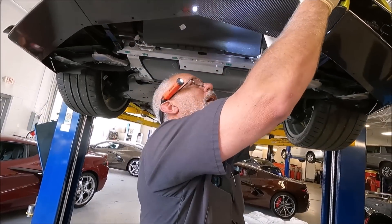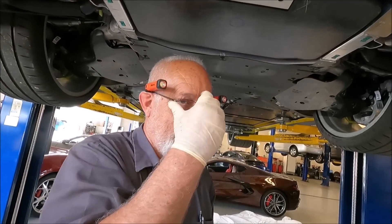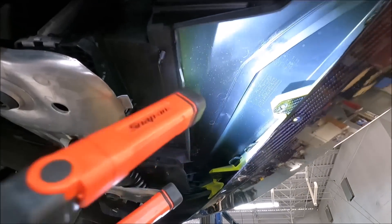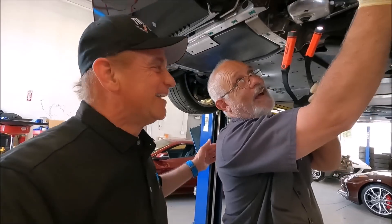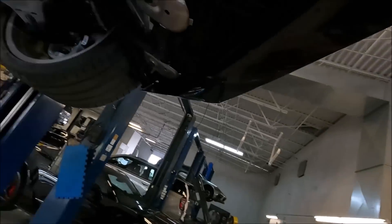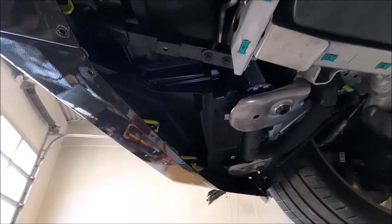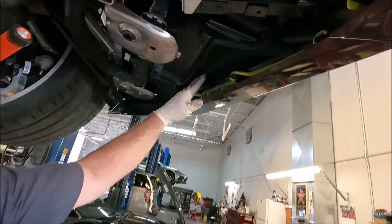I wanted to show people why you have to take the bumper off to put the grill guards on. You don't have to do that on the Stingray, but on the Z06 you have to. You can see the access through there. On the Stingray you've got an opening, but on the Z06 underneath here it's all closed out before you put the closeout panel on. On the Stingrays there's room in there to fit the grill guards, but here there's not.